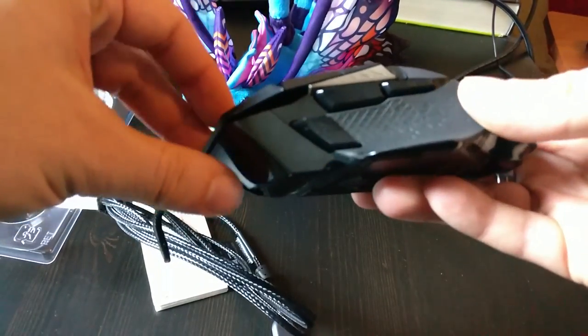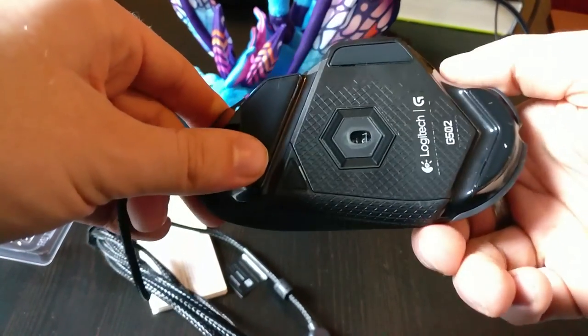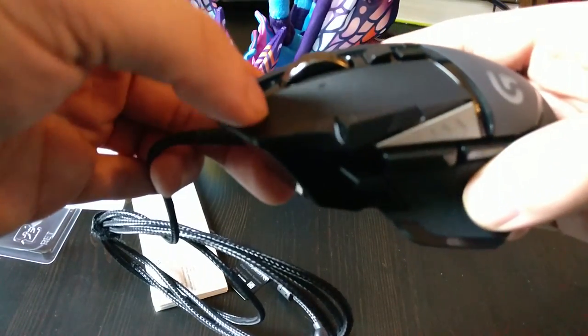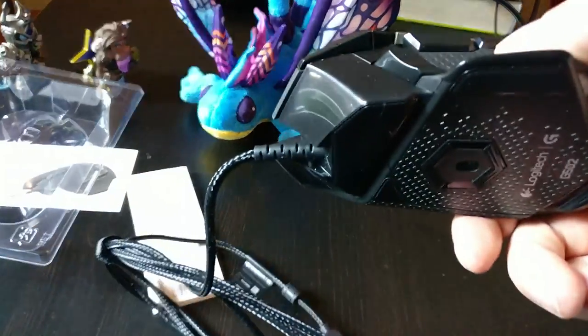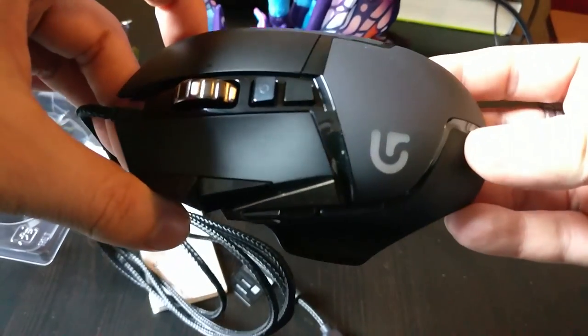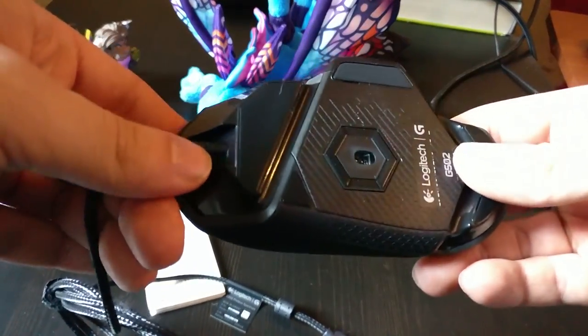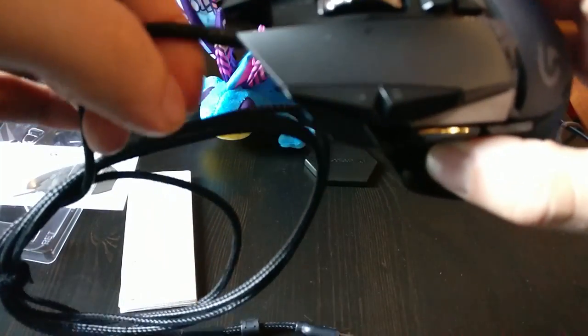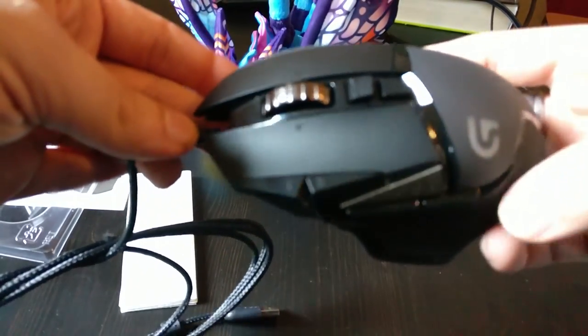Here's the mouse itself. First of all, it is catered towards gamers 100%. Those are mechanical switches, by the way, which have about 22 million clicks — I did read about this mouse a bit today. There's a sensor which is up to 12,000 DPI, which is insane.